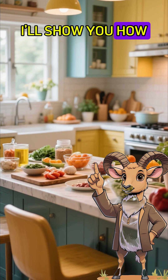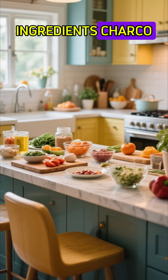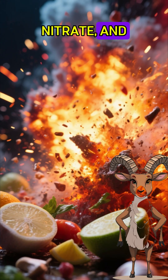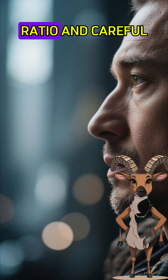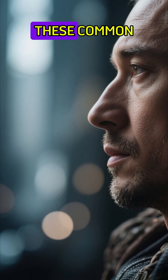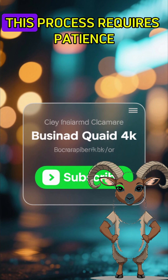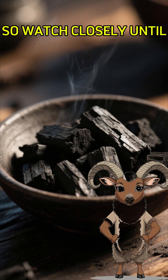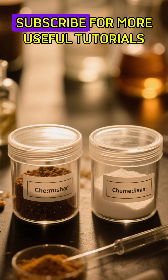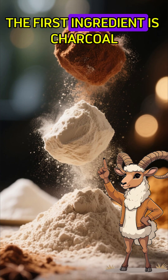Friends, today I'll show you how to make gunpowder at home using just three simple ingredients: charcoal, potassium nitrate, and sulfur. It may sound surprising, but with the right ratio and careful preparation, these common materials can be transformed into something powerful. This process requires patience and attention, so watch closely until the end, and don't forget to subscribe for more useful tutorials.